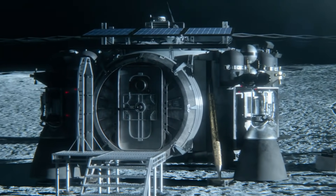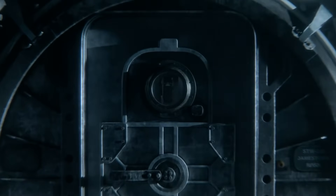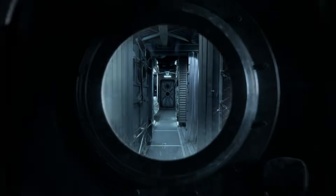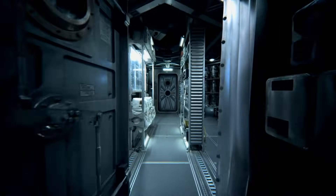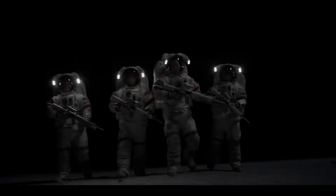Season 1 ends with a base on the lunar south pole harvesting water trapped in the permanent shadows of Shackleton Crater. And now the trailer for season 2 has dropped and time has moved forward to the 1980s, where we see Reagan giving speeches and squads of astronauts with assault rifles.